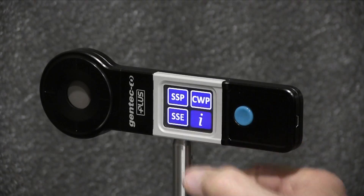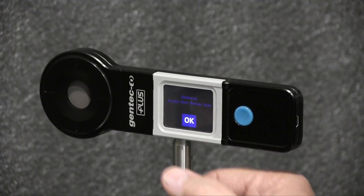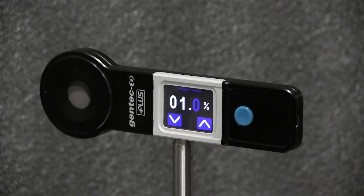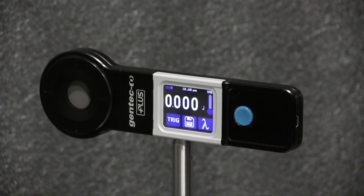I'll press the blue button again, followed by the three-dot button, select SSE for Single Shot Energy, and press OK. Let's check the trigger level — it's set to one percent. I'll now open and close the laser shutter quickly to represent a pulse.